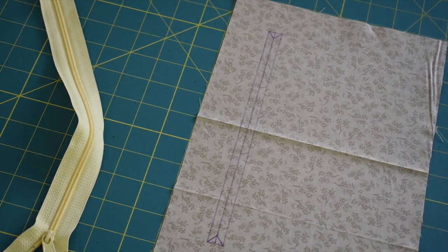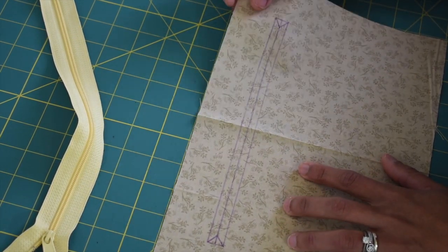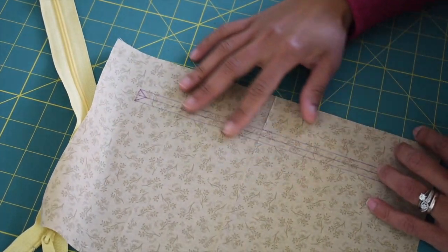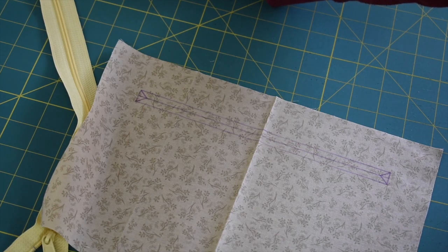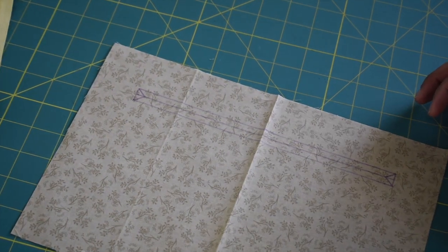I actually made a little mistake — I should have drawn my rectangle on the wrong side of this zipper pocket piece but I did it on the right side instead. It's not a big deal, but please make sure to draw yours on the wrong side, about two inches away from the top.